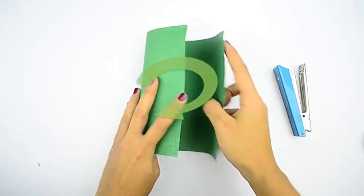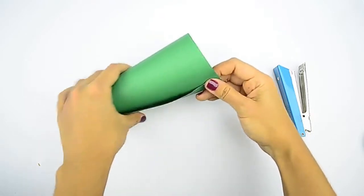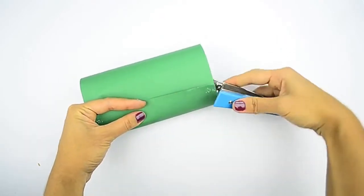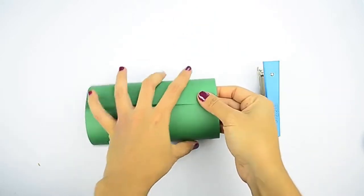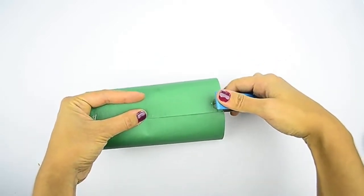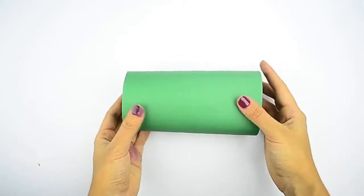Overlap the short ends to form a cylinder, then glue or staple them. Take your sheet of paper that you just cut. Bring the short ends together and overlap them by about 1 inch, or 2.5 cm, to create a tube. Staple the tube at the top and bottom edges of the seam to hold it together, then set it aside. You can use a glue stick as well — use clips to hold the paper together until the glue dries.